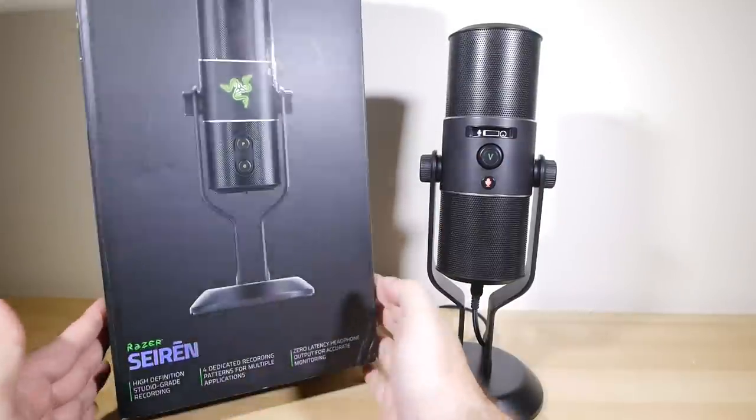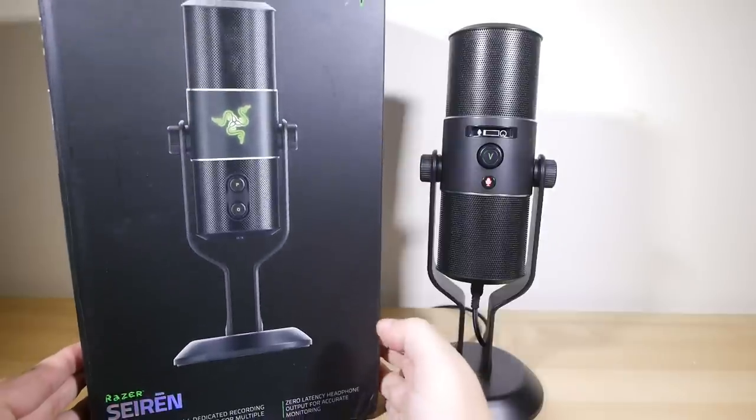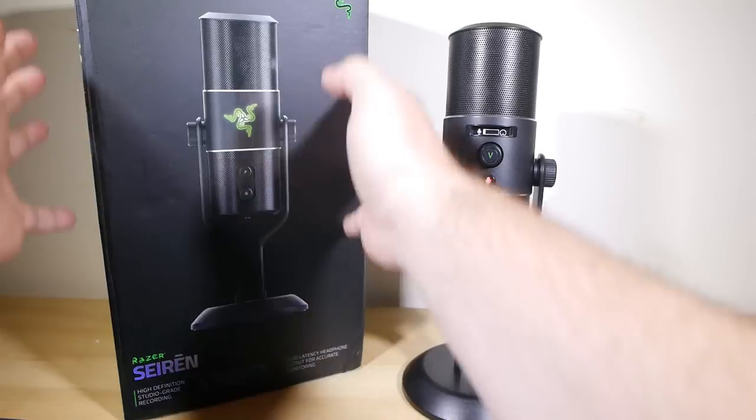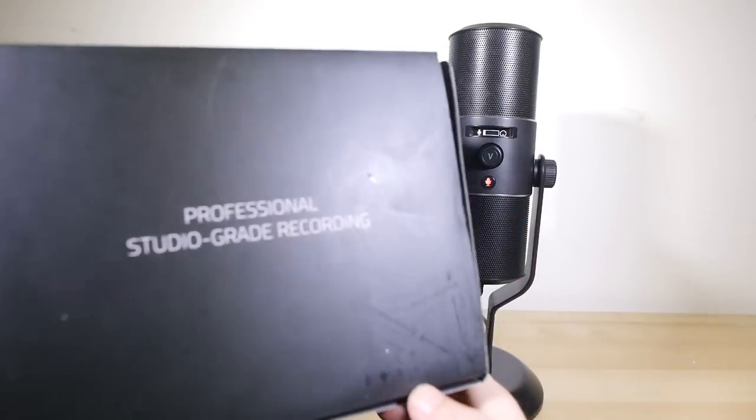They've built this thing with streamers, let's players, and other kinds of live video game entertainment in mind, or at least that's who they're marketing it to. So let's break it down.